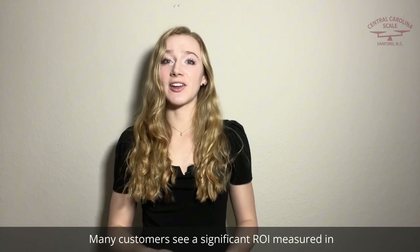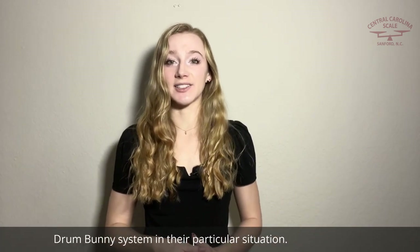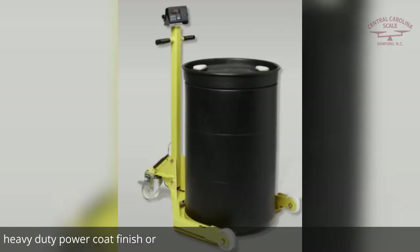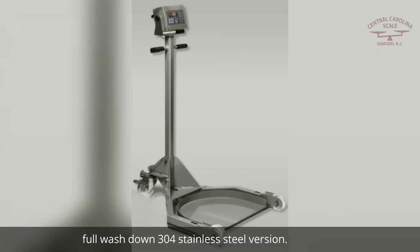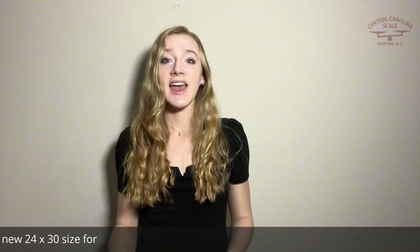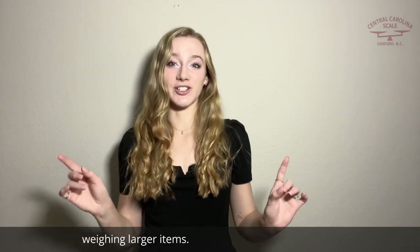Many customers see a significant ROI measured in weeks and not months or years when they deploy the Drum Bunny system in their particular situation. This scale is available in a heavy duty powder coat finish or full wash down 304 stainless steel versions, and is now available in a new 24 by 30 size for weighing larger items.